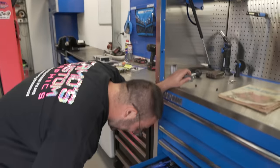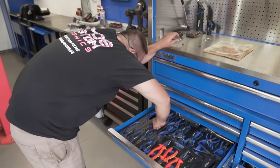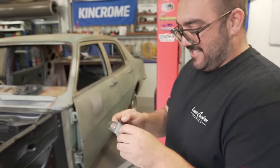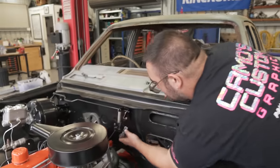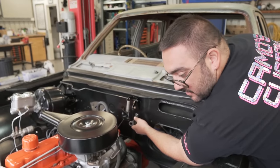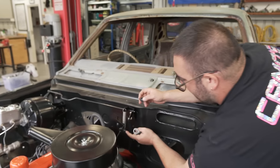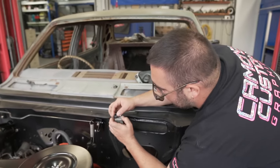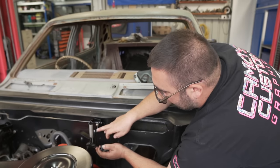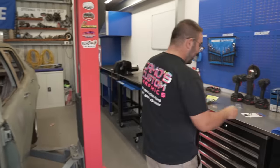That's out — it just crumbled. This thing bolts to the firewall. I'm going to assume that's a little bent, so I'll straighten it. Then this bush goes in there, that rod goes into this bush, and then that linkage hooks onto there. And then we have a working pedal — finally.